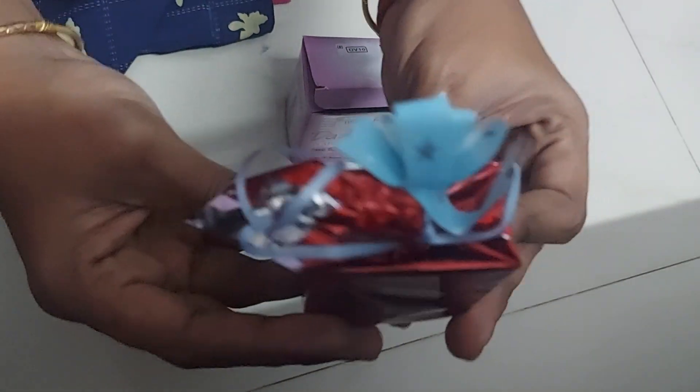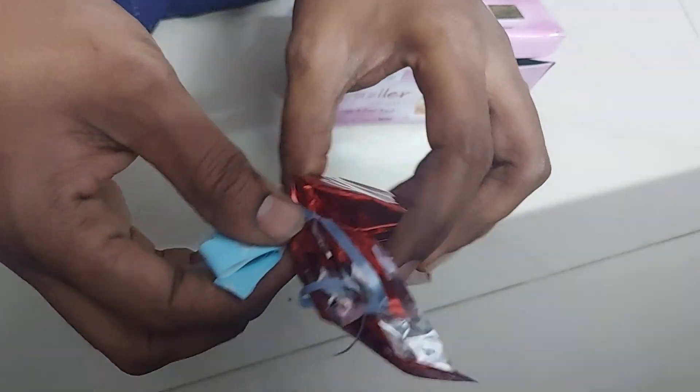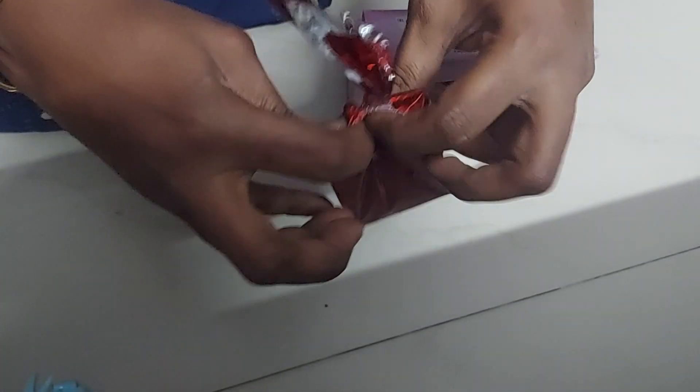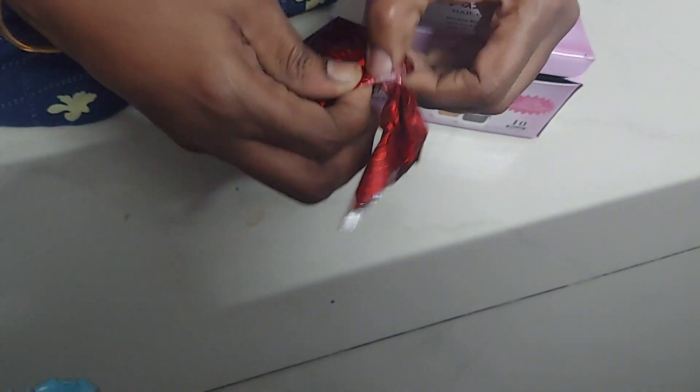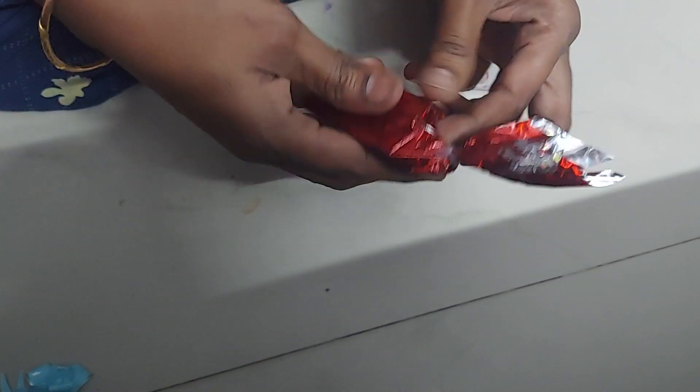So now we will put it in the bag. I will open it a little bit, I will pack it in a separate way. I have to roll it a little bit.